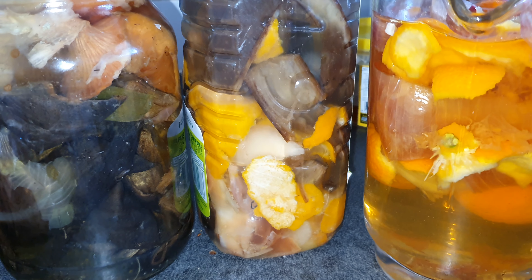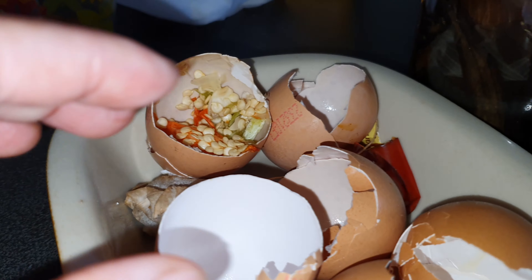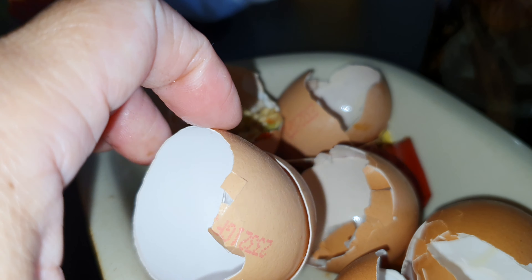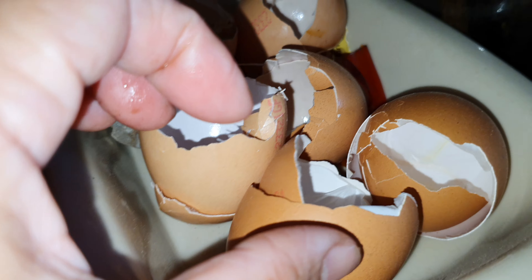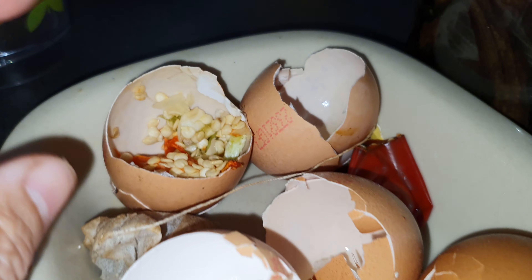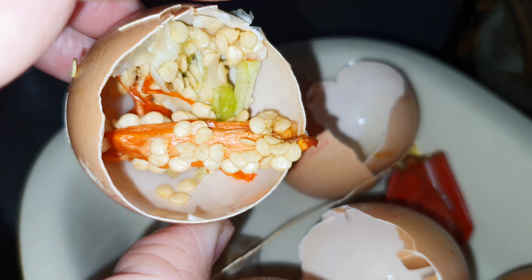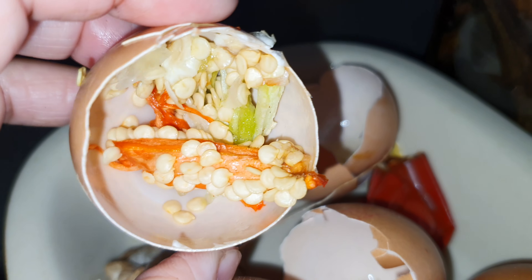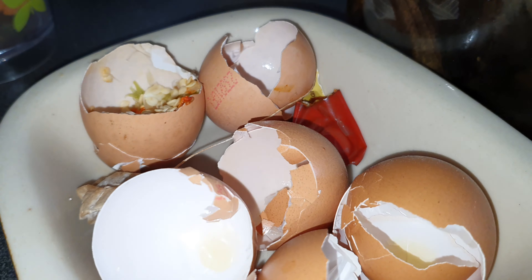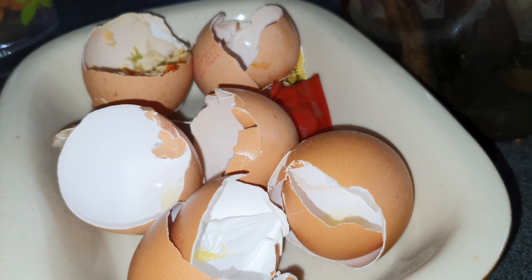It also keeps bugs away because of the strong acidic smell of the onion and garlic. I also keep eggshells, like we all do - I use those to mix into my soil. I also keep some pepper from my cooking last night.